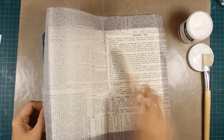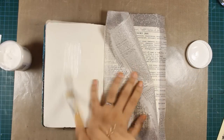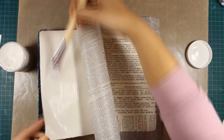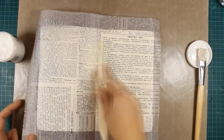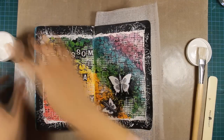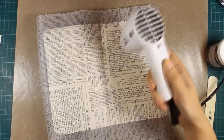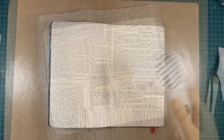I'm using my bone folder to make sure that I don't have any creases, although in other layouts I want to have creases since I can create texture that way. Once your tissue paper is on your layout you can leave it to dry, but if you're like me and don't like to wait, I prefer using my heat gun to dry everything, and once that's dry I'll be using my scissors to cut around the excess tissue paper.